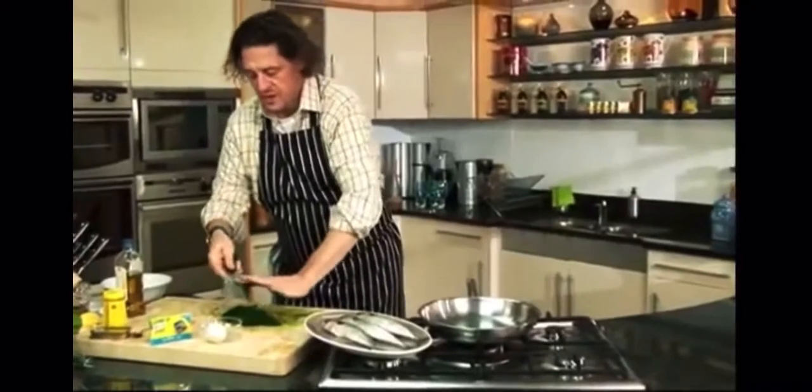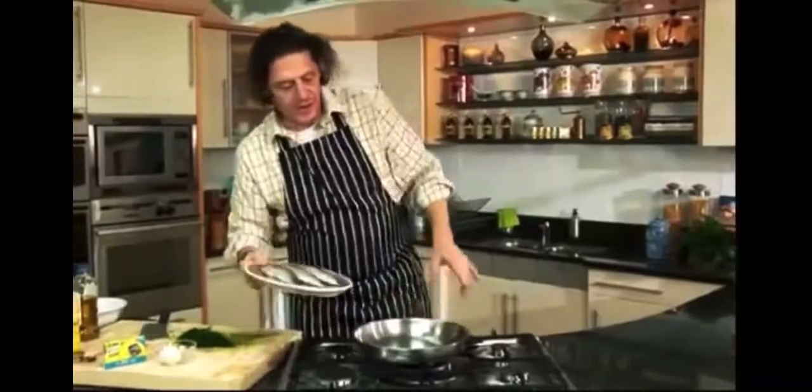So what I'll do now is put the pan on. We all know how I like to do two jobs at once — multi-task. Just a nice splash of olive oil to make a quick paste.